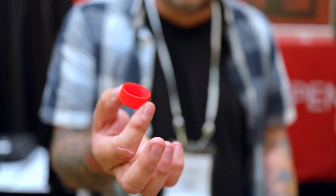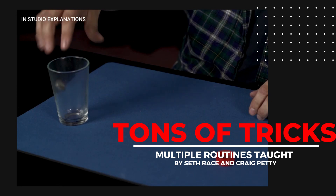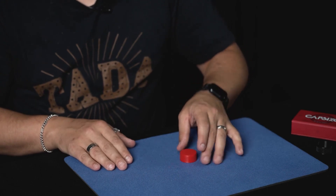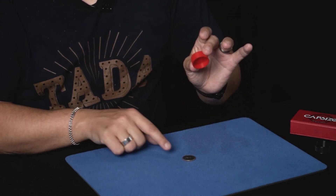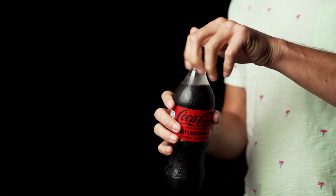When Penguin sent me this, I got it through the post and I didn't even realise it was gimmicked. I had to call Penguin and ask them why they sent me a bottle cap. This is gimmicked to do some of the most amazing coin magic you've ever seen. And you get two of them — you only need one, but you get two of them. It's killer. On this project, I'm going to be teaching six brand new unpublished routines that are all designed to work in the real world to real audiences. I'm going to cover all the moves and it's not even that difficult to do. And then you're going to learn even more routines from Seth himself. This is an absolute powerhouse of a project. It sits in your pocket or on top of a bottle and you are ready to go anytime, anywhere.